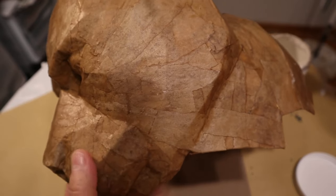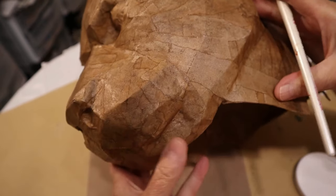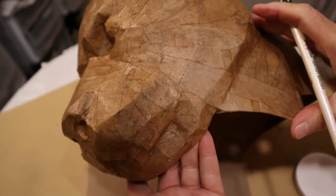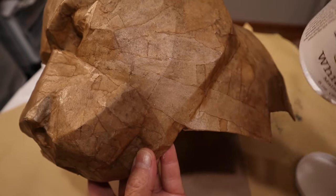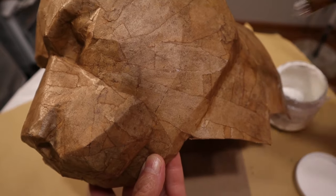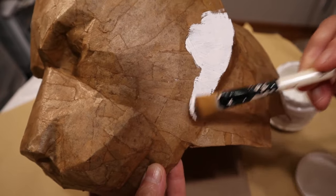So I've got my paper mache on there. I used the brown paper that I get from Amazon.com boxes. You can just use newspaper — it works just as good. I just like it this way because then I can see all the shapes. I also used wood glue. Now I'm just going to use some gesso. This will seal it up and give me a nice white surface. I'm just going to cover this up entirely with the gesso and then let it dry.